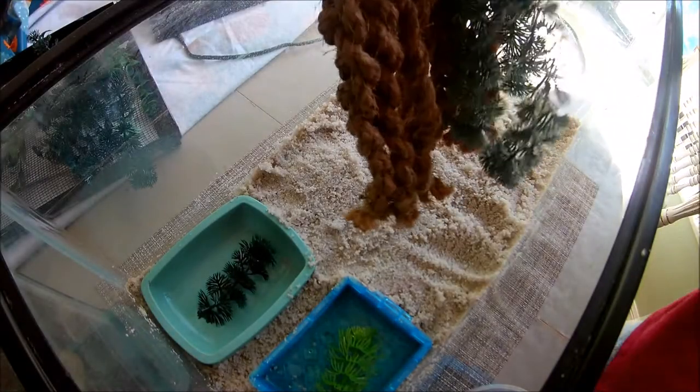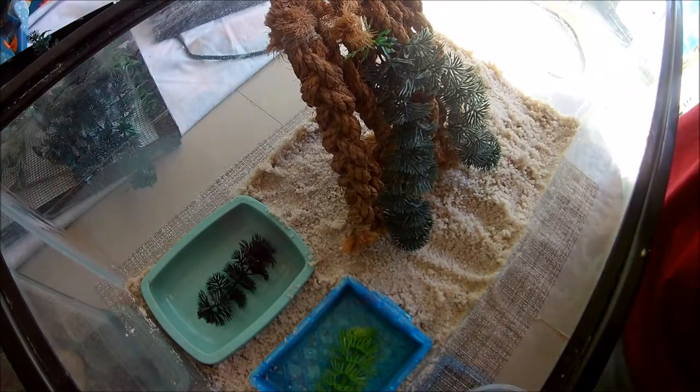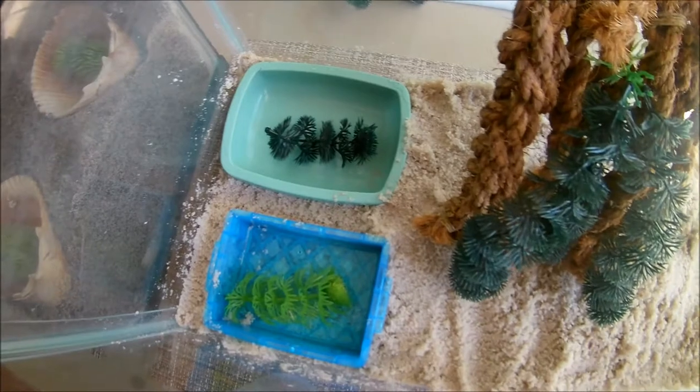Now I'm just going to throw in a decoration in my quarantine tank and this tank will be done. Because the only crab I have in here is molting I'm not going to put any food or water in since that will just be a waste. I'll wait until he comes up.